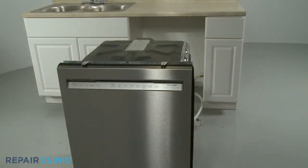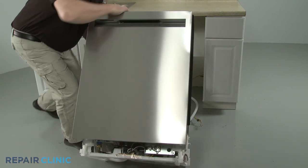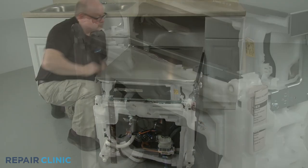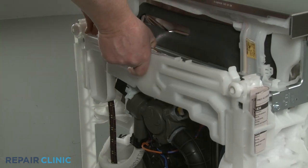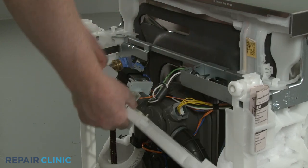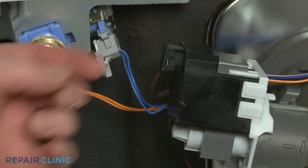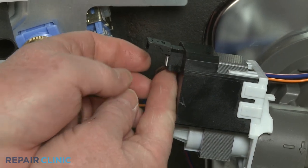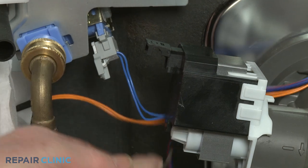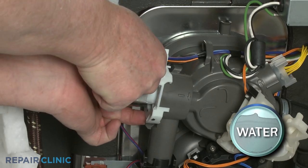To access the drain pump, wash pump, and water inlet valve, tip the appliance back so it rests on its rear panel. If you need to replace the drain pump, depress the side retaining clips so you can detach the drip tray. Then release the tabs to detach the float switch from the tray so you can set the tray aside. Release the drain pump wire connector cover, then depress the tab to disconnect the wire connector. You can now depress the pump retaining tab and rotate the old pump counter clockwise to detach.